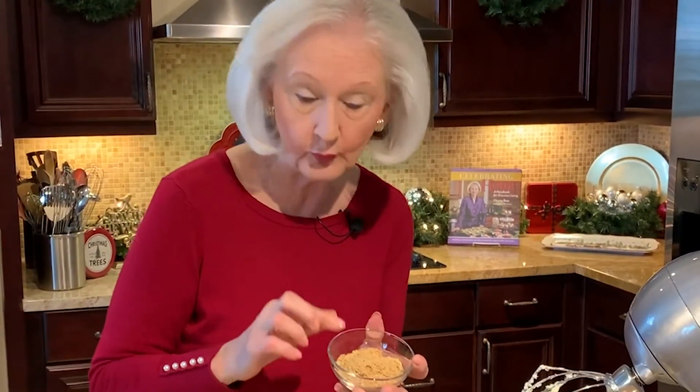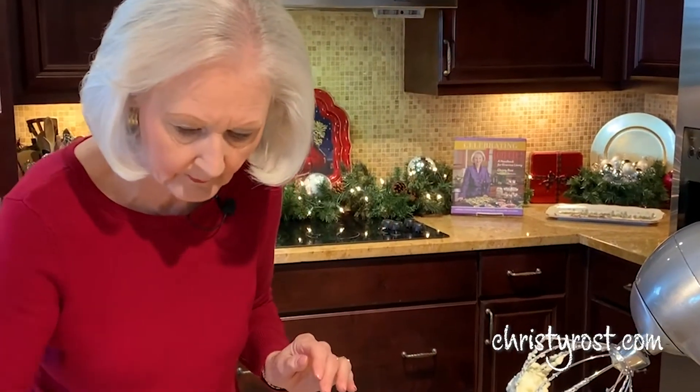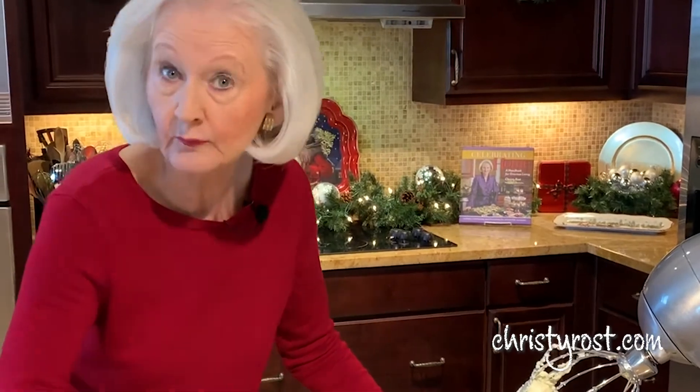Next, I add in one-third cup of ground toasted almonds and a teaspoon of almond extract, a teaspoon of water, and two teaspoons of vanilla.